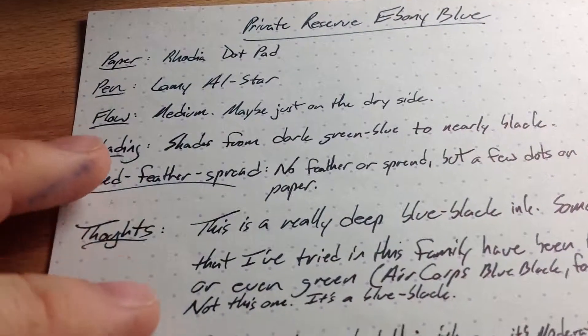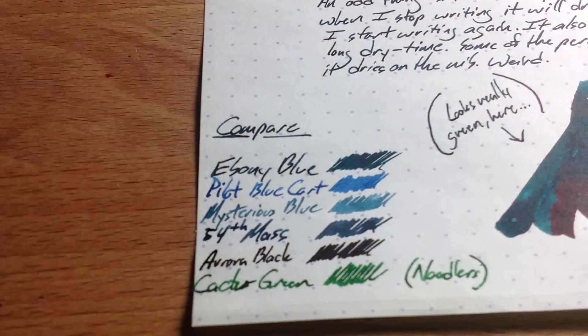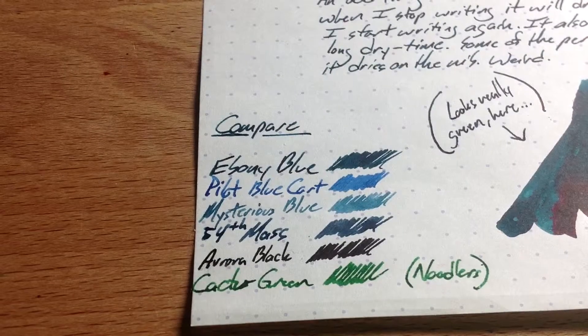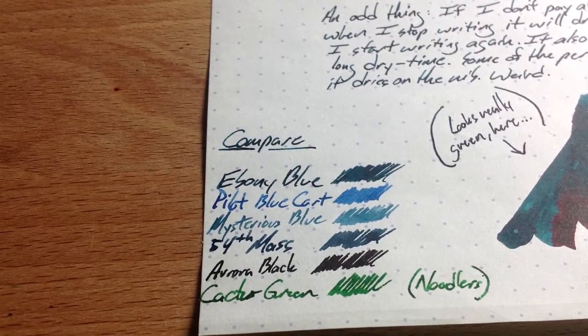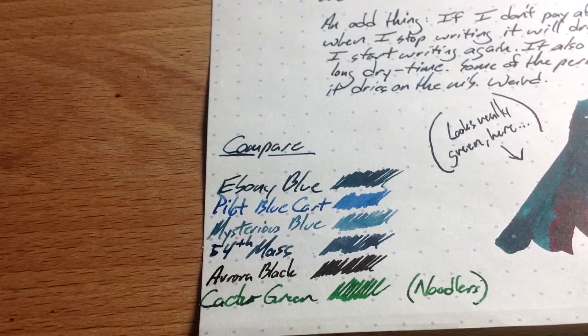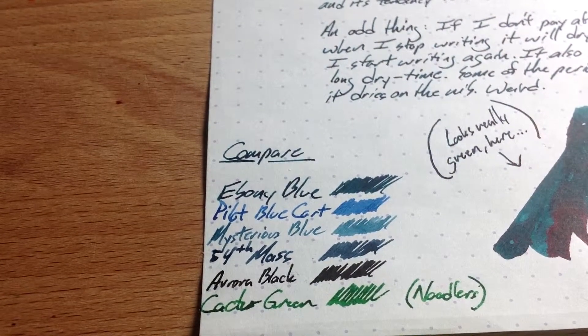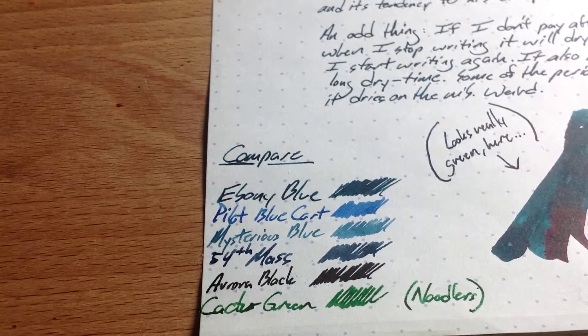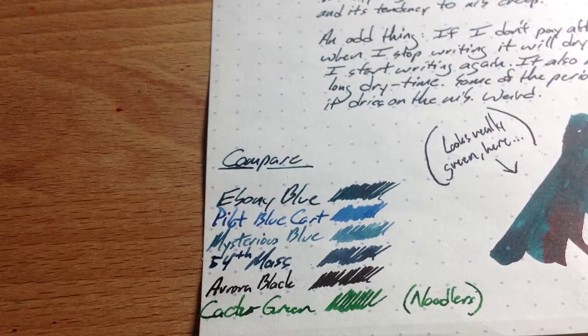Do check out this ink — here you can see it alongside other inks. I have 54th Mass on here and Mysterious Blue, which does have a tendency to turn a little bit too green. The Ebony Blue is quite dark, so it is a fun ink to write with, even though it does have that tendency to dry a bit in the nib and feed. So if you put it in a pen that you're not using very often you might have a little trouble getting it started, but once it's started it's pretty darn good.